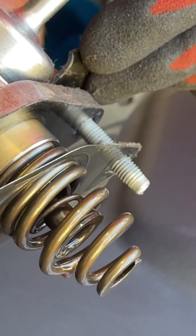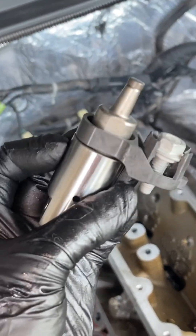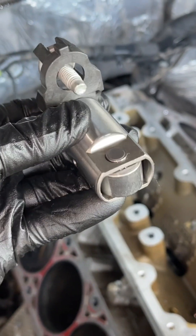You can see the spring on the bottom that you do not want to have pressure on. Underneath that is a lifter, just like the other lifters. However, this one operates the fuel pump only.